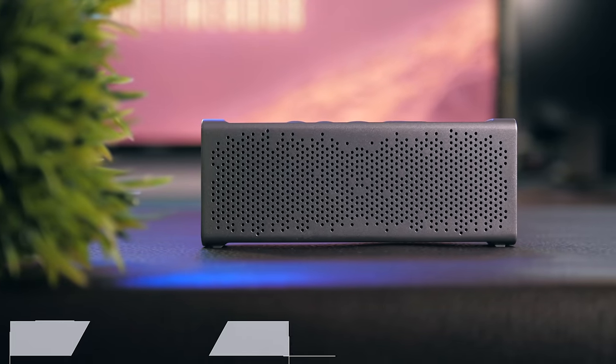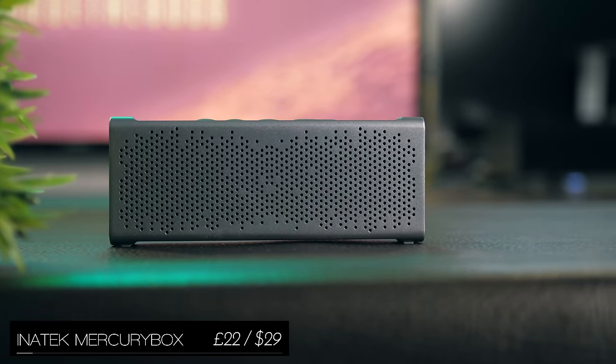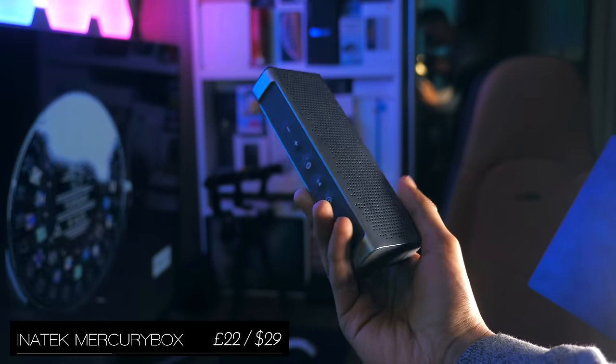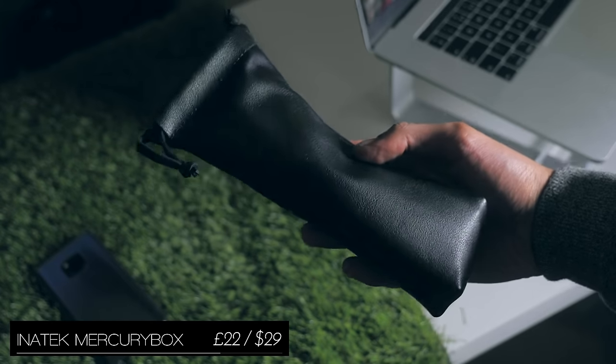The Inertech Mercury Box is pretty much the budget Bluetooth speaker I recommend to everyone. It's got a tough build quality, IPX5 water resistance, decent battery life, and really good sound for the price. Not to mention an included leatherette case.